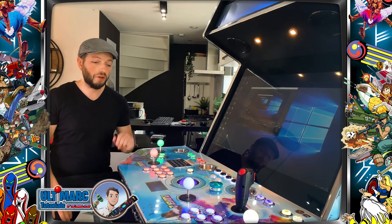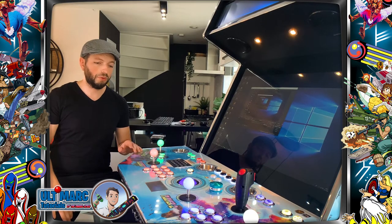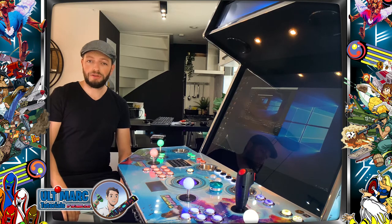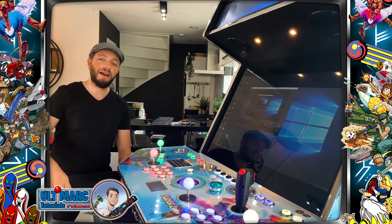So this was it. We installed the Ultimark trackball into our control panel and configured it in MAME. It works excellent. Thank you so much for watching — also take a look at the other tutorial videos. See you later. Happy gaming, bye.